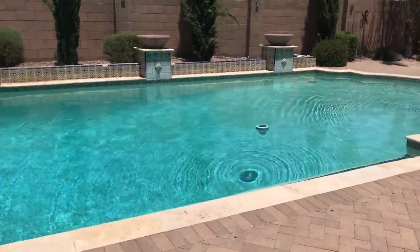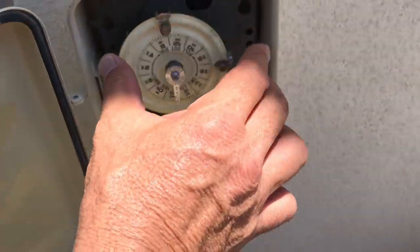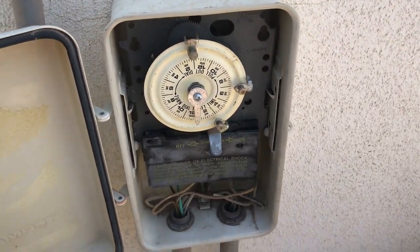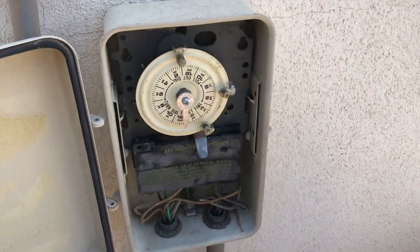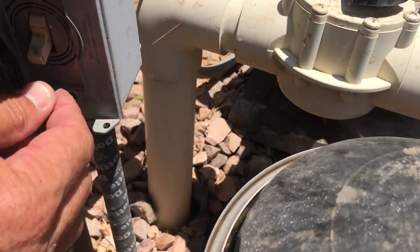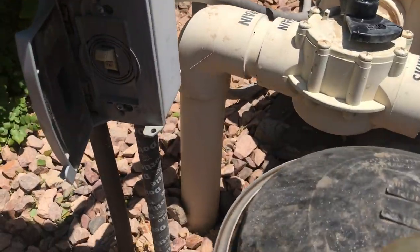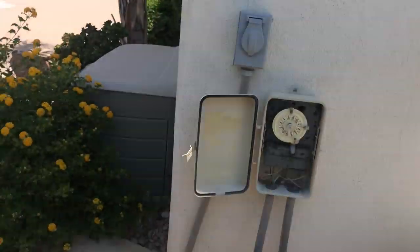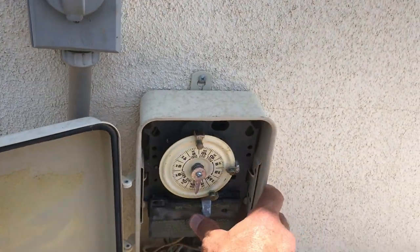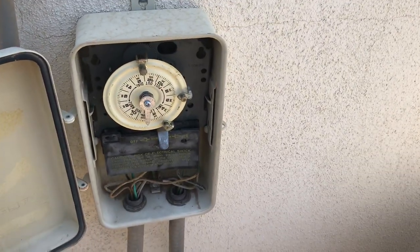A couple of things to keep in mind for troubleshooting. Number one: if you want to find out if your time clock is keeping time, set the dial to the current time, walk away for a couple hours, come back, and if it's keeping time, it's working. If not, you probably need to replace the guts of the time clock — you don't necessarily need a licensed electrician, though it can be tricky dealing with electricity. Also, before you call an electrician and say you need a new time clock because your system isn't turning on, check your override switch and make sure it is on. Don't confuse it with the switch for the pool light — turn your system on, go to the toggle switches, flip one down, and if that shuts the system off, you know that's the override switch.